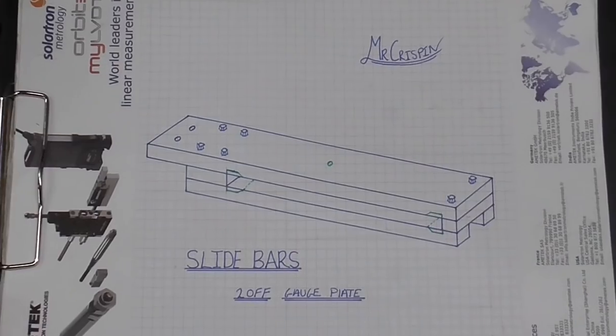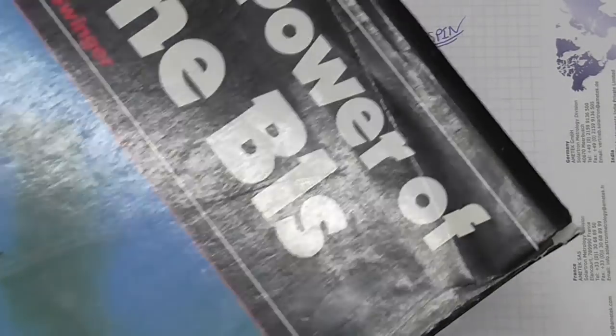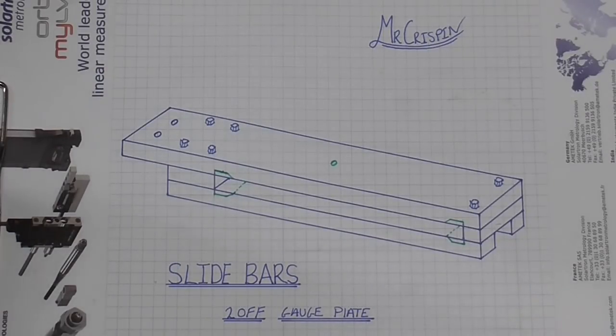So what is a slide bar? Well, it's not the one you get at Aldi that has nuts and caramel in it. It does however have nuts on it and it looks something like this. Here is a slide bar - and what on earth does that do? Well, to give this some context let me show you a book that I was given by a friend of mine, John Chambers.